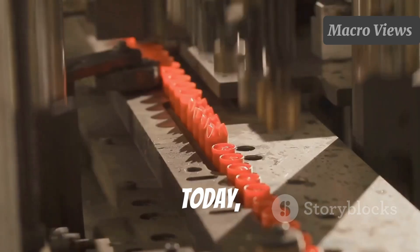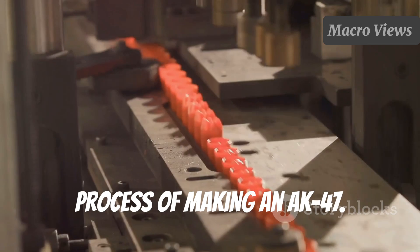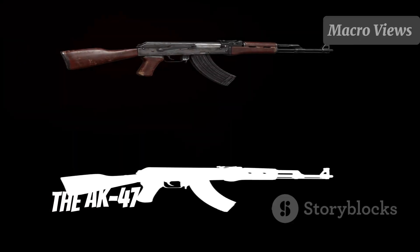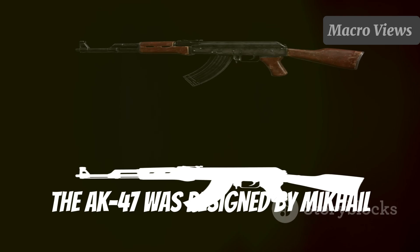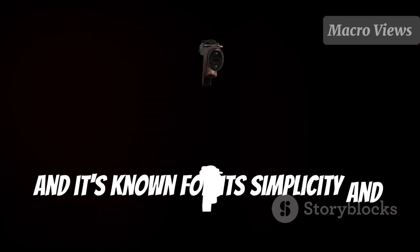Hey there, gun enthusiasts! Today, I'm taking you through the fascinating process of making an AK-47. Let's dive right in. First up, the design and blueprint. The AK-47 was designed by Mikhail Kalashnikov in 1947, and it's known for its simplicity and reliability.